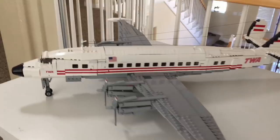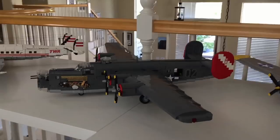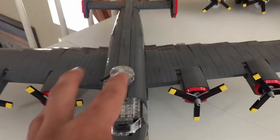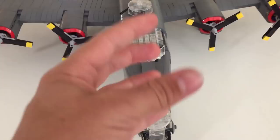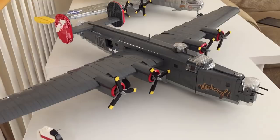Directly next to the Constellation we have the B-24 Liberator, which has been recently redone. This was my first build ever, back in 2014-2015. It has power functions inside so the propellers actually spin, and it has all the functioning turrets. It really embodies a classic World War II plane. It has a wingspan of about two and a half feet and a length of about two feet.